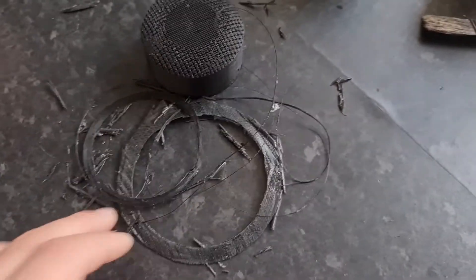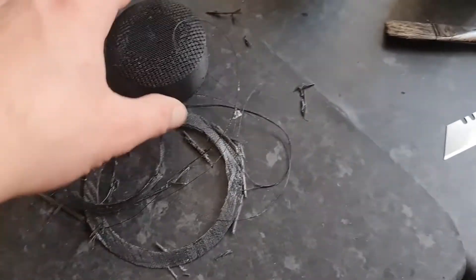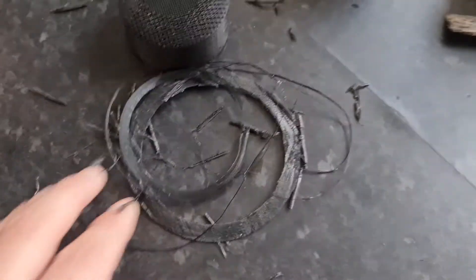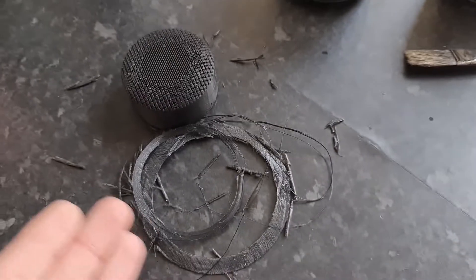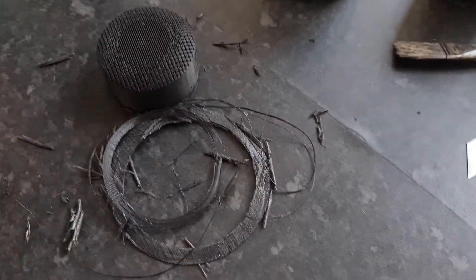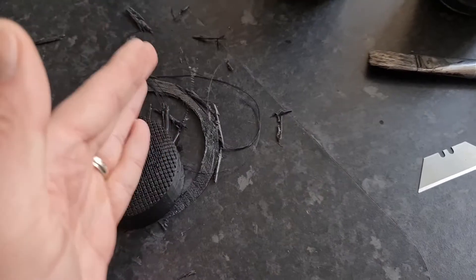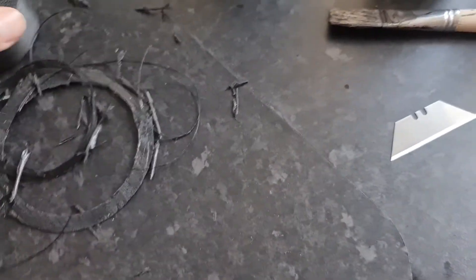You don't have to use filament — just use the waste from your prints, like the supports, the brims, and whatever is left from your print that you don't need. I have a bag full of this. The way you do it, just cut it or crush it into small pieces.